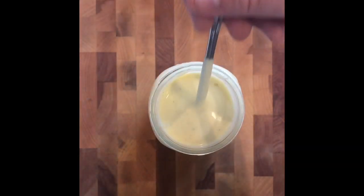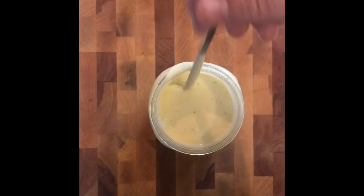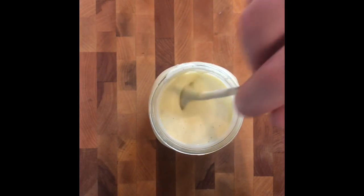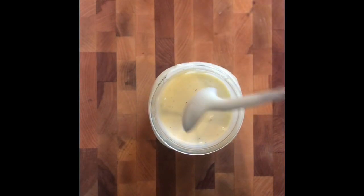We've been whipping that up for a few minutes, and you can see how it's loose — almost like a salad dressing consistency right now. That's okay, because once we put this in the refrigerator, it's going to firm up and it's going to be beautiful.